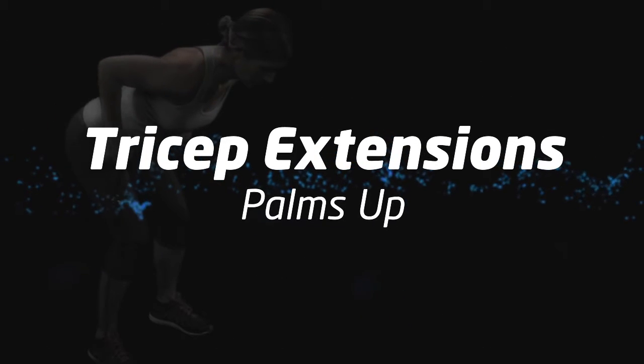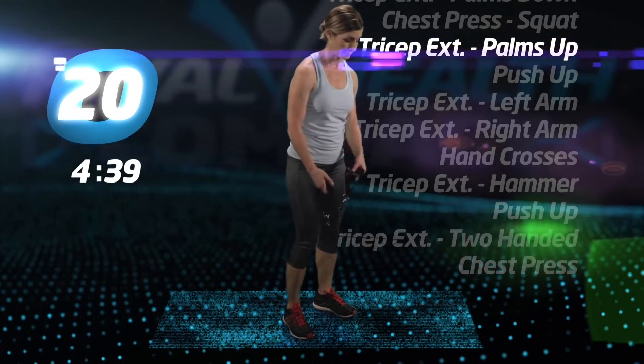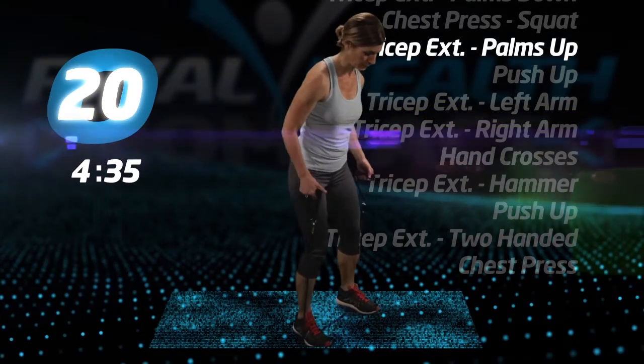Tricep extensions, palms up. Step back on the tube and make sure your palms are up to the ceiling as you extend your triceps.